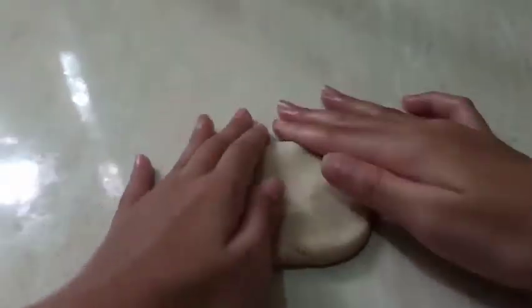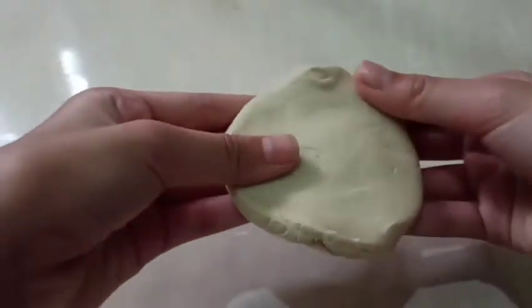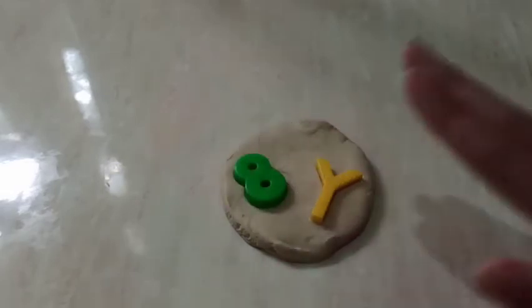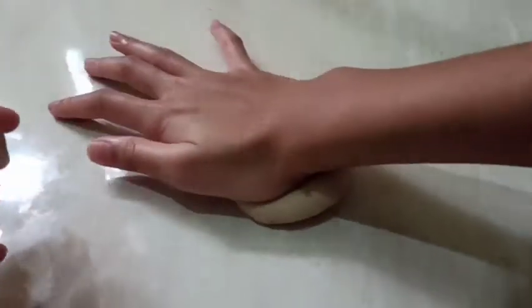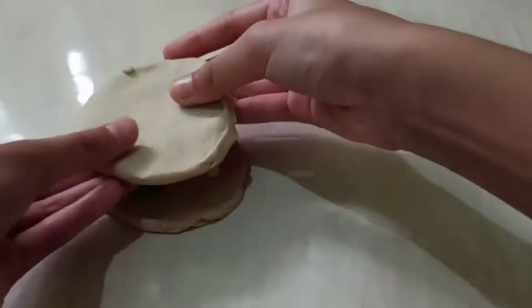Smash it down until it's a round flat shape — try to make it as flat and as round as you can. You can do any shape really, but I'm choosing a circle since it's easier. Once you've done that, this is your first layer. Choose two colors — I'm going to use green and yellow — and flatten them. Then grab another ball, flatten it to exactly the same shape and size, and compare them.